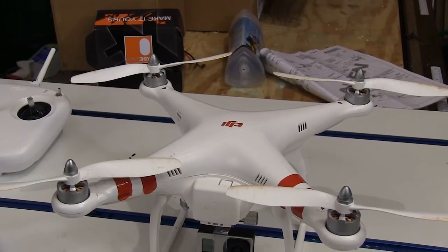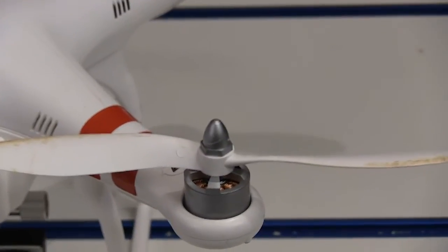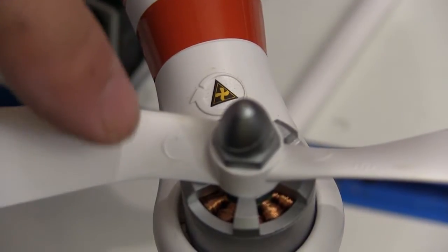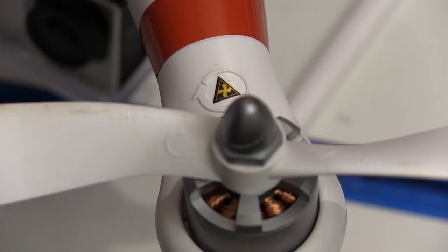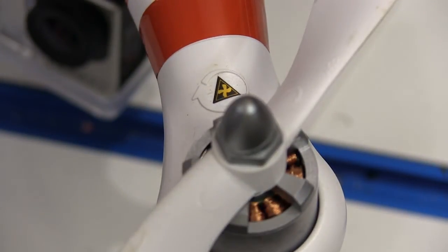You do have to screw on the landing gear and the props, but everything else comes already assembled. That's good news because there's four of just about everything. Two of the props turn clockwise and two turn counterclockwise, and they have logos on the props and the arms by the motors where they go, so you can't really get this wrong unless you're not paying attention.